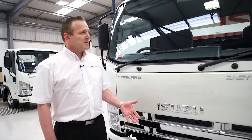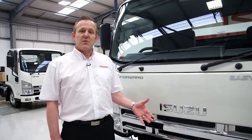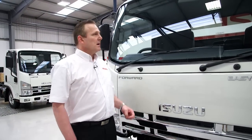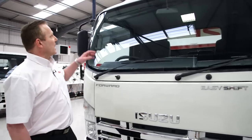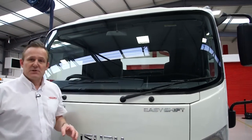The N75 features a hexapod cab design to minimise wind resistance and improve fuel consumption. The low cab height means that we have a very easy to clean windscreen and there's no need for additional mirrors.